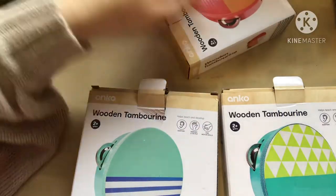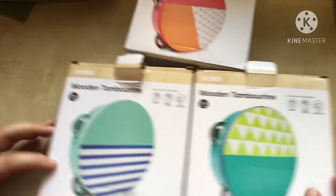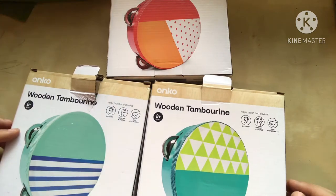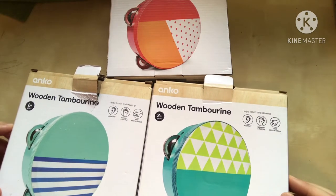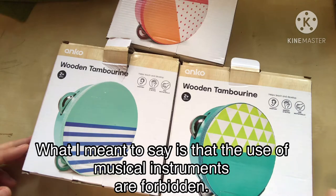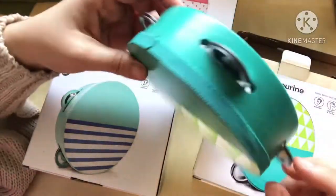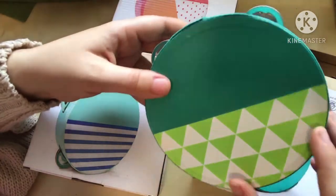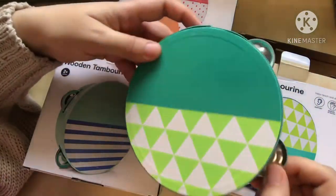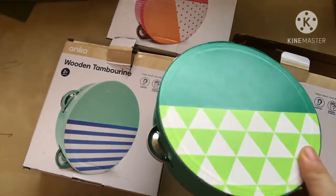First thing I'd like to start with are these tambourines. I got three, these are from Kmart. I have my first grader and two preschoolers. In traditional Islam we don't believe in musical instruments — the only thing that is allowed is the duff, which is a type of drum, similar to a tambourine but without the jingles. So I'll try to snap or cut those off with a metal cutter.